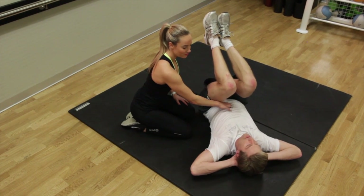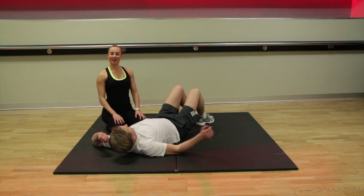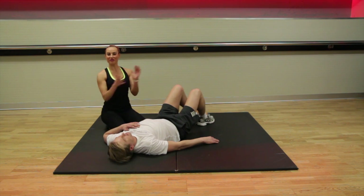Breathing out as you raise, and back down. That's the last exercise in the sequence, and now we're ready to start the workout.